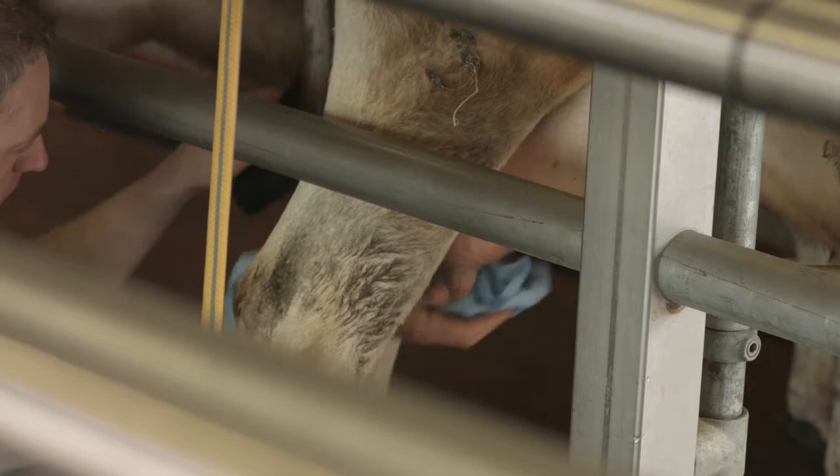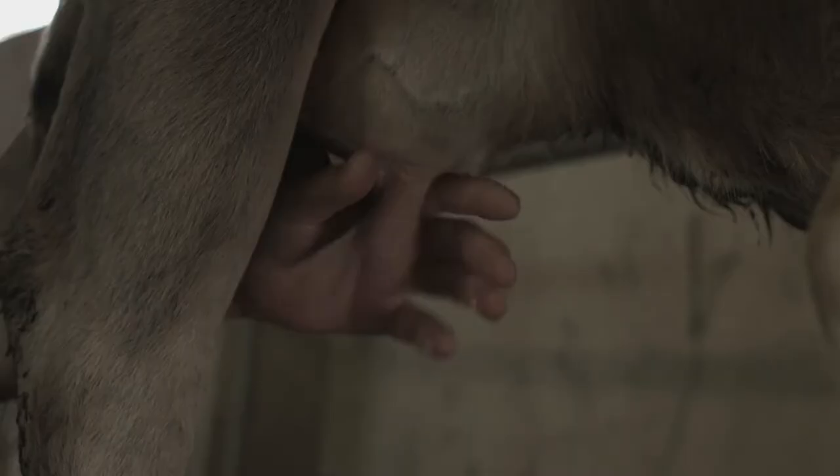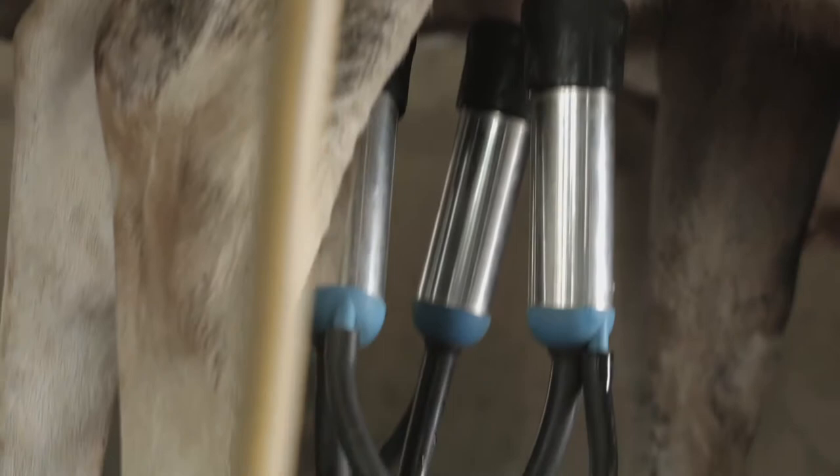We start the process of cleaning the cows' teats, making sure they're clean before we put the clusters on. That involves using dry toweling — we dry the cows' udders off and make sure they're clean. We also check for mastitis, which is an infection that can occur in cows. From there we can put the clusters on.